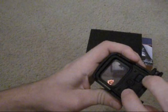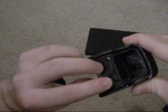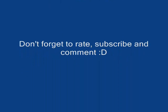Thanks for watching. Let me know if you have any questions — just shoot me a comment, I'll be happy to answer them. Hope you enjoyed the video. Bye.